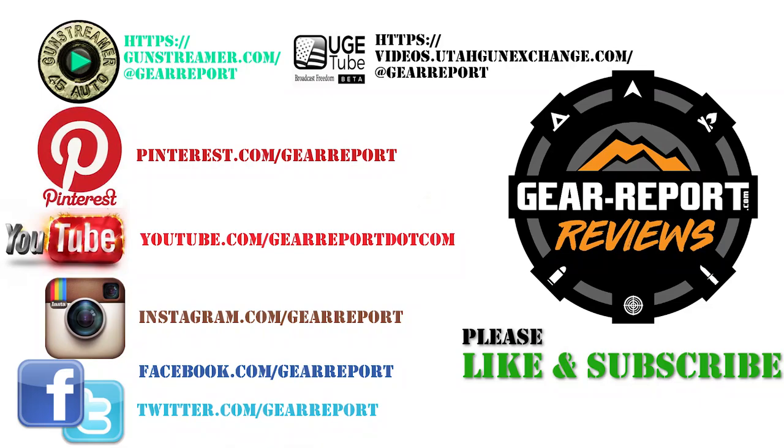Let us know if you have any questions in the comments. A big thanks to our patrons for helping us bring you more unbiased, hands-on reviews. Thank you very much, and we'll see you at the range.